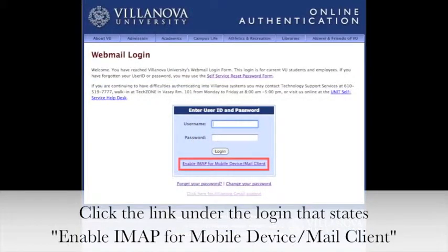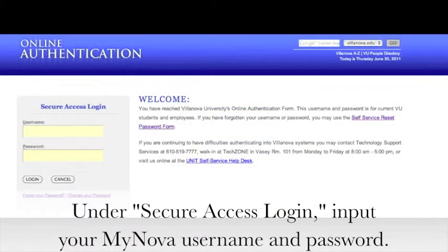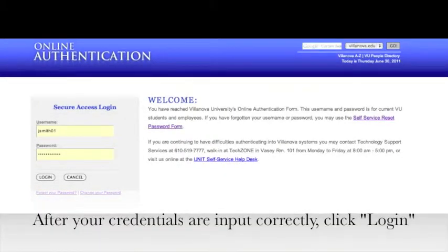Click the link under the login that states Enable IMAP for Mobile Device or Mail Client. Under Secure Access Login, input your MyNova username and password. After your credentials are input correctly, click Login.